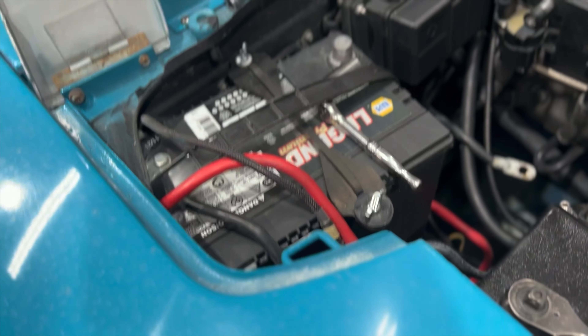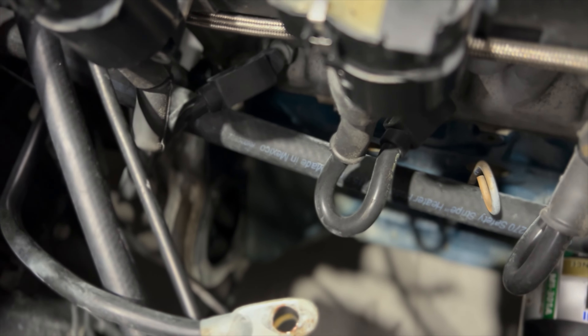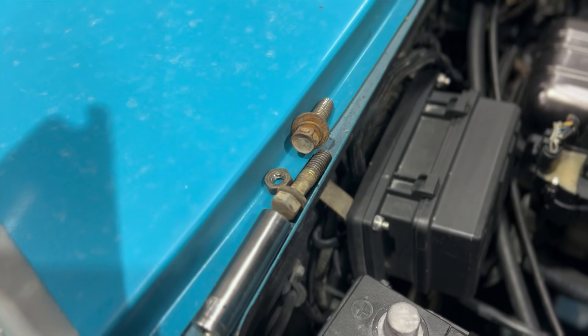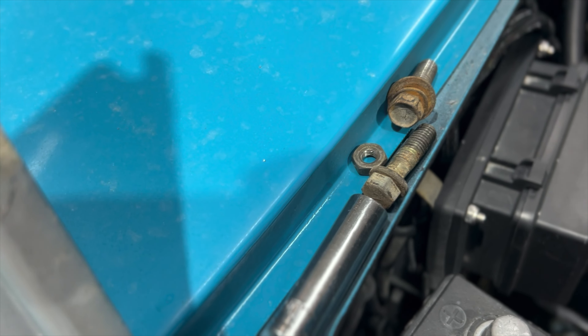First things first, you're going to want to disconnect your battery. Come down here to your starter. There's going to be one yellow wire — that is your trigger wire — and then you'll have your positive and your ground held in by two 14s and one 14mm, which will be to your positive. Super quick and easy to take out. I'm going to get it jacked up, and then we'll go over what you're going to have to do in the rear to get this thing out of here.